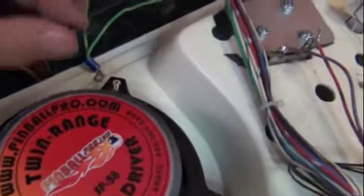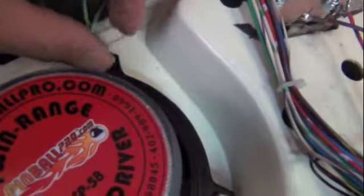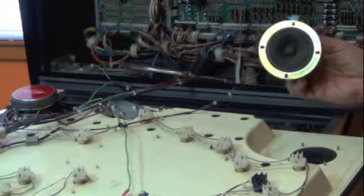On the final screw, install the ground strap. Then uninstall the right speaker as you did the left.